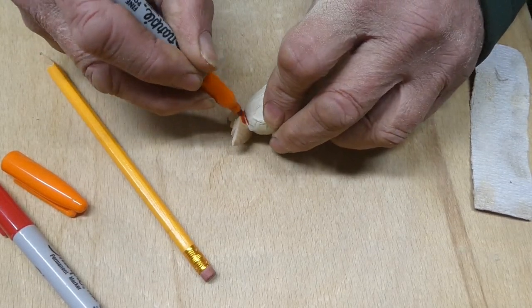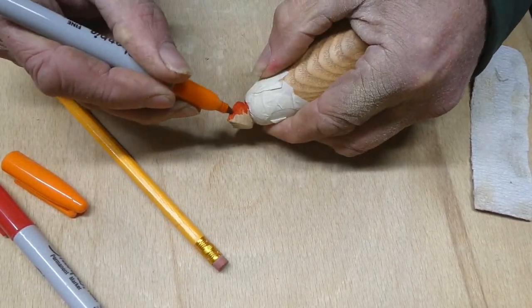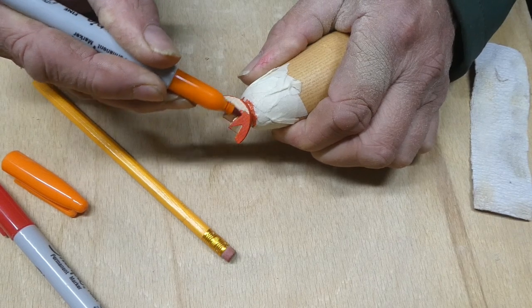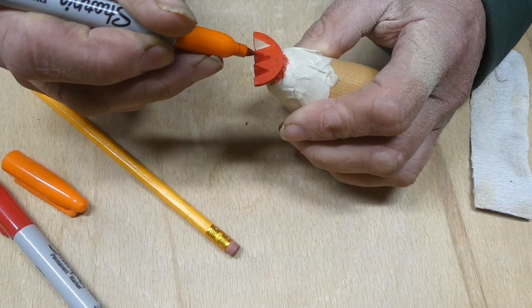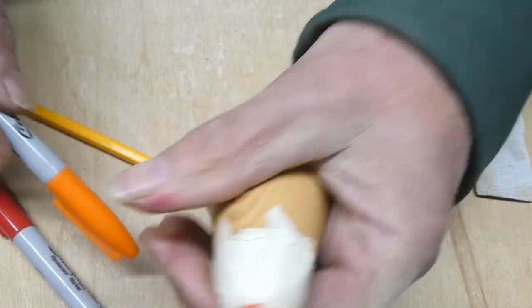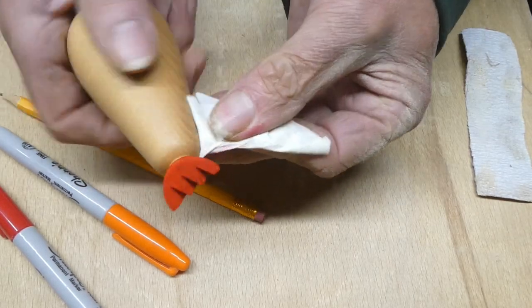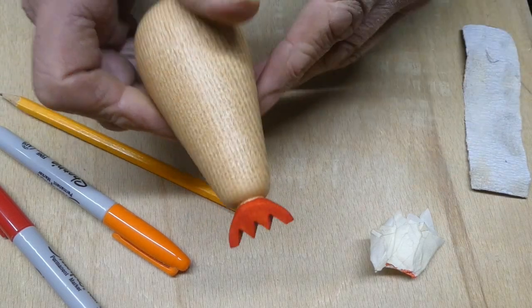I think I'll leave it with the orange — I quite like that. So I'll take the masking tape off, and there we go.